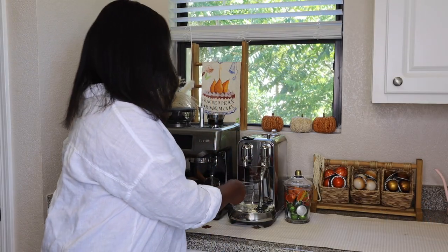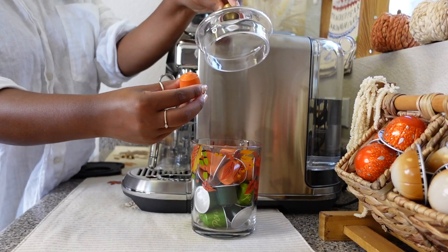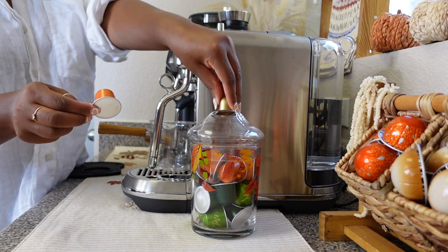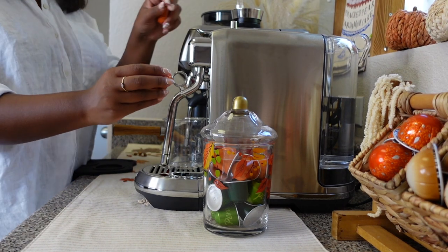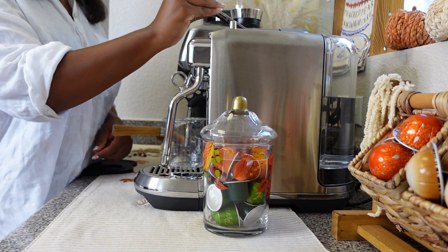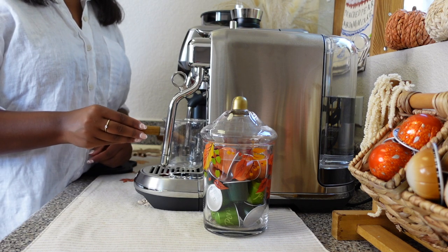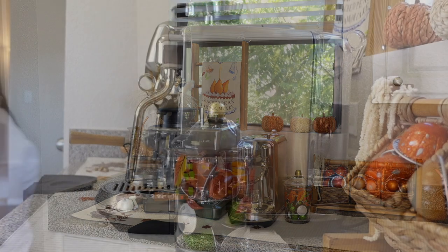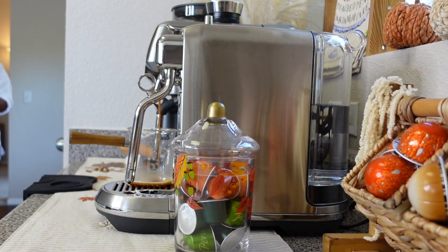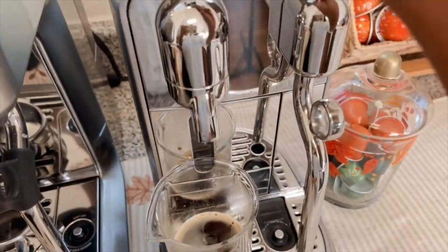For this recipe, we're going to be needing a few ingredients which I'll share throughout. The pod we're going to be using is the new Nespresso pumpkin spice cake from the original line. I do think there are so many other pods that would be great with this recipe — for example, something a little more intense like a double espresso chiaro or a diavoluto, just because the recipe is so sweet and something stronger would definitely cut through the sweetness. So first, we're going to go ahead and brew a double shot and let it cool for a little bit.